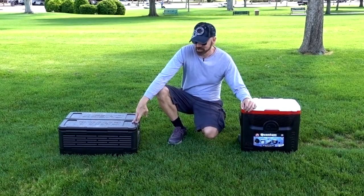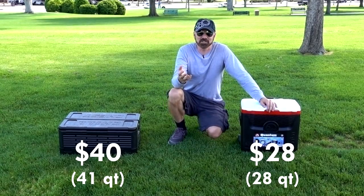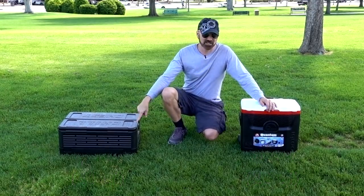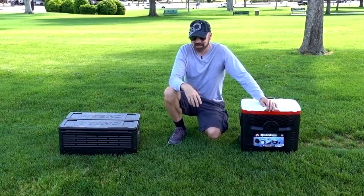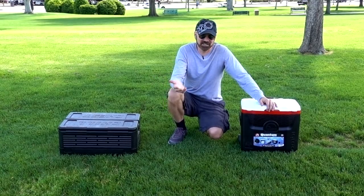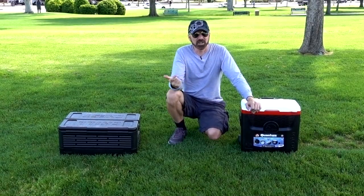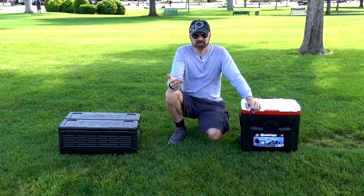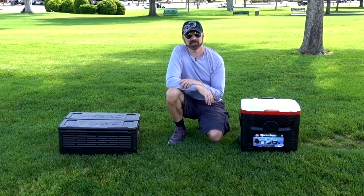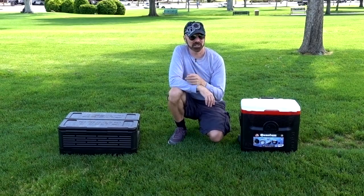We're five hours in. I've been using the Chill Chest all day next to this regular cooler and the results are pretty similar. I don't see a huge advantage except that the Chill Chest does collapse down, which is a good thing, and it is very lightweight - much lighter than a standard cooler. As far as outperforming a regular cooler, I don't really think so. If you're looking for a good rugged collapsible styrofoam cooler, the Chill Chest is a great option. The biggest disadvantage is that it's not watertight - if you put ice in there, it will leak.